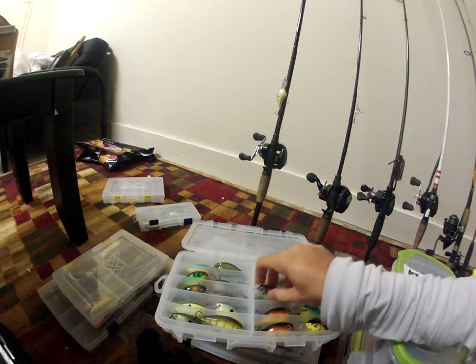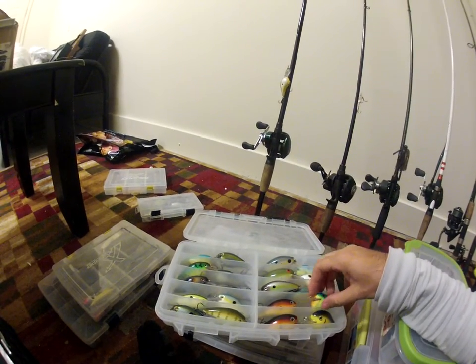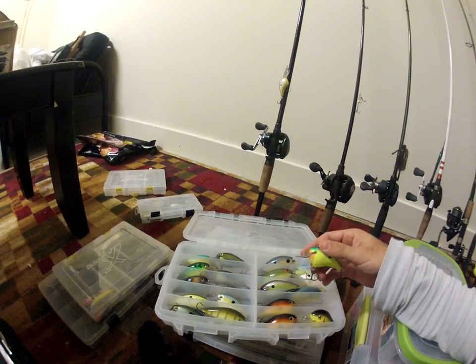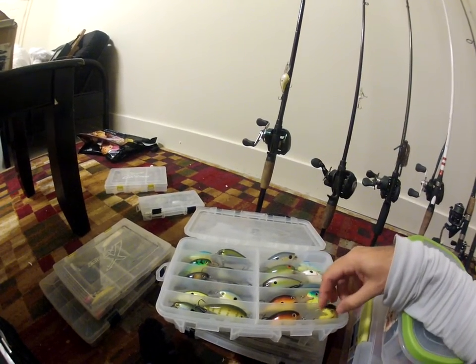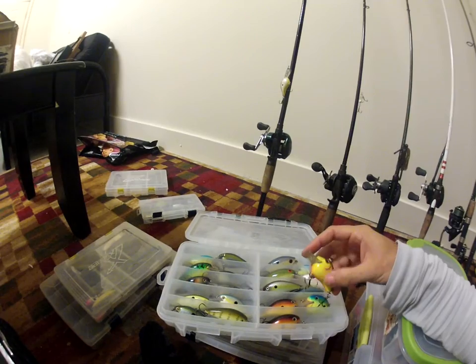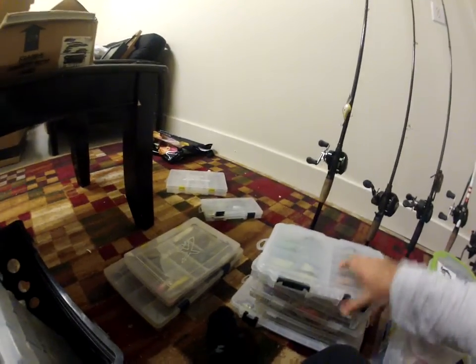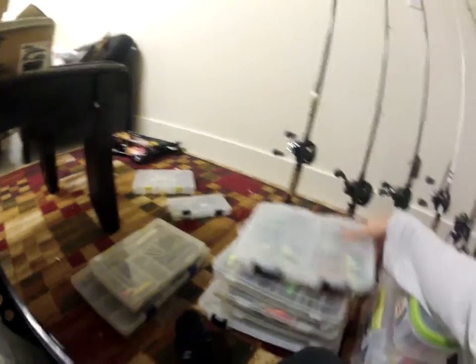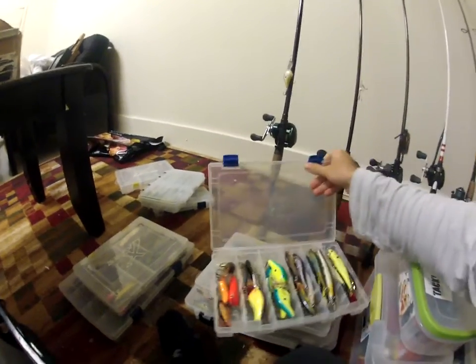KVD 1.5, another Bandit square bill, and then I got my DT Fats — the Rapala DT Fats — and then one Norman square bill crankbait.